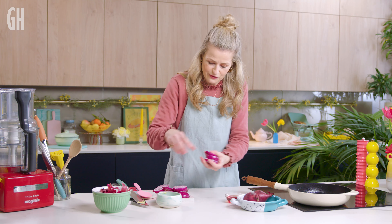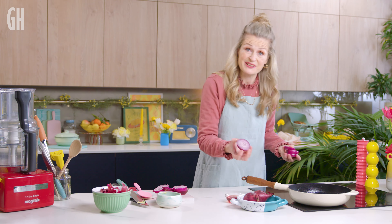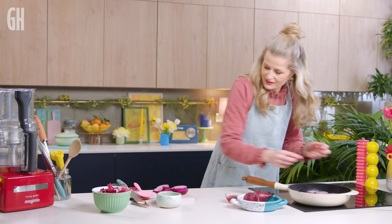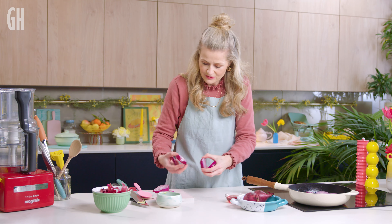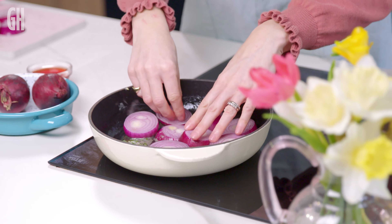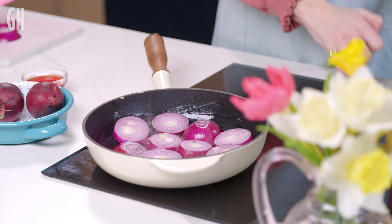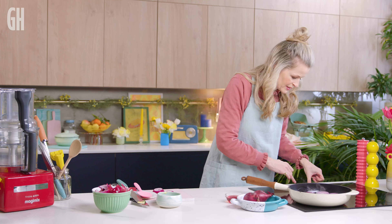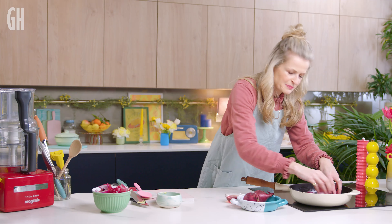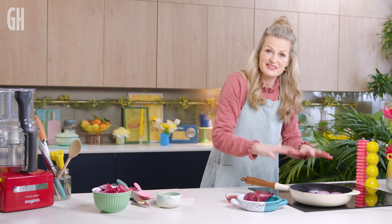Now we arrange our onions in there. If you've got any of the humped ones, make the hump go up, because then you'll see the flat disc when you turn it up later. We want to get as many in the pan as we can in as pretty an arrangement as you can be bothered to do. You can peel some of the rings off if the onions aren't quite fitting where you want them. Lower the heat down a bit — we just want a very slow and gentle cook now. It doesn't matter if they're not completely even. They'll simmer down for about 20 minutes to get nice and caramelised.